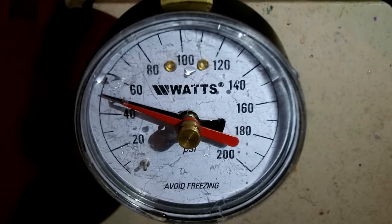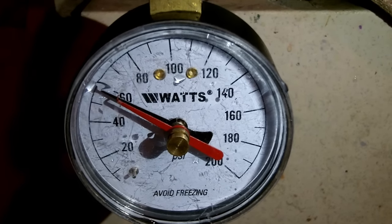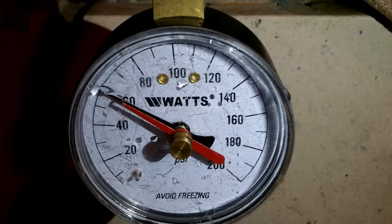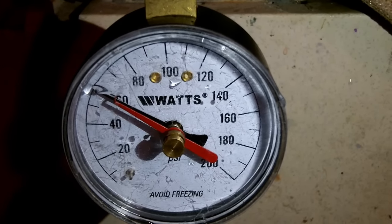I hope this video showed you how to, number one, test your water pressure, and two, how to adjust it at the water pressure regulator. I hope that helped out, and if you have any questions, visit me at HomeRepairTutor.com. Take care.